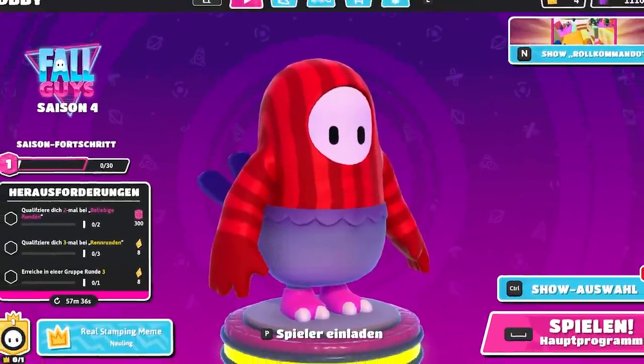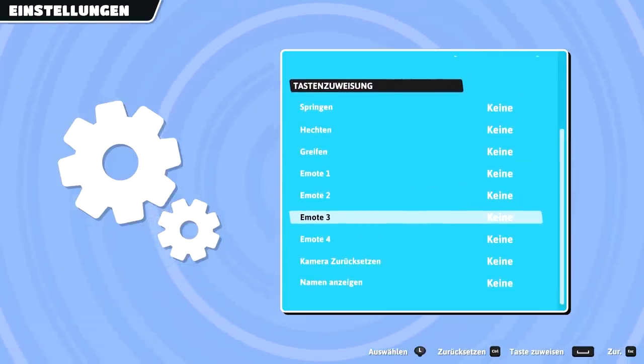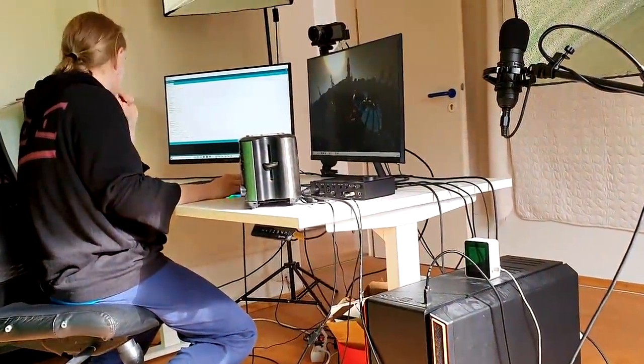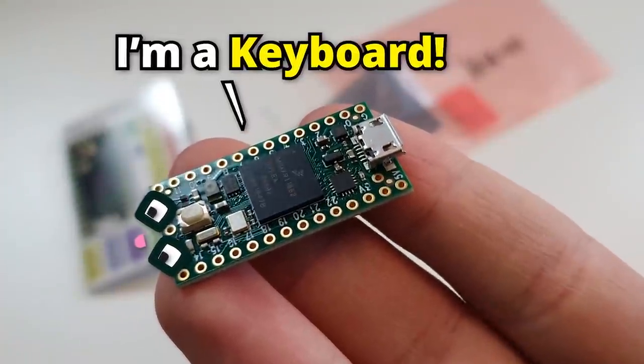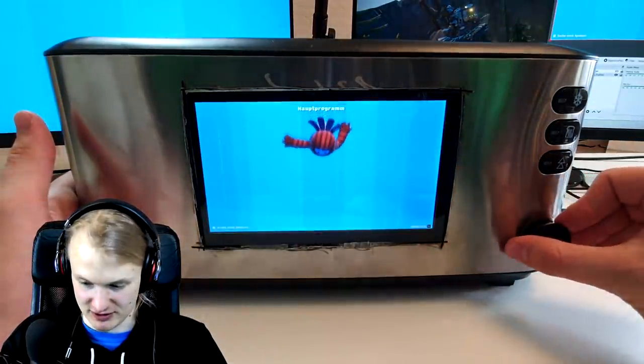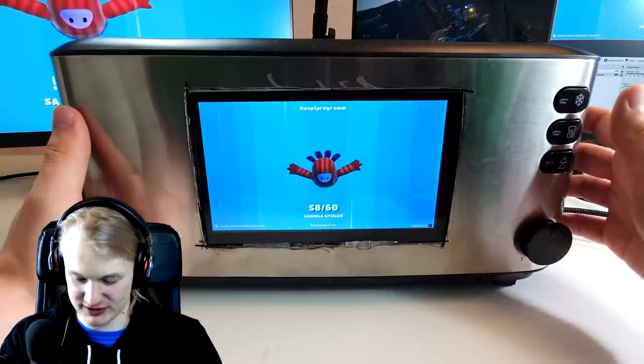Unfortunately, Fall Guys did not want to recognize my custom gamepad at all, and rebinding didn't work either. Luckily, as we already know, the Teensy can also pretend to be a mouse or a keyboard — so that's exactly what I did. Now I should be able to play with these buttons, go forwards and backwards with the slider, and turn the camera with the top two buttons.